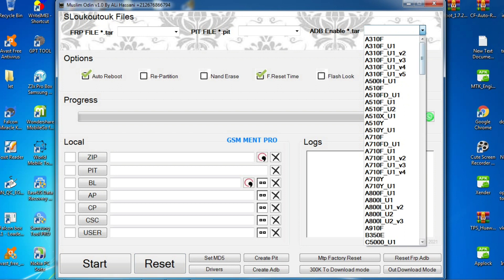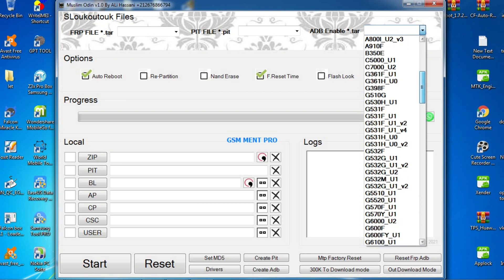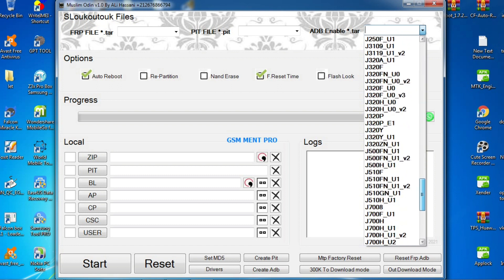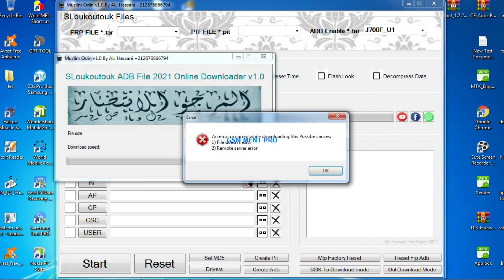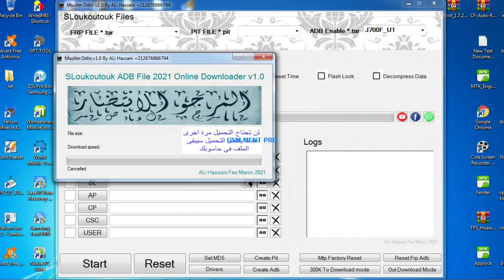We also have the ADB enable option. We can select the ADB enabled file and flash it via ADB, and we can simply remove the FRP by ADB mode.